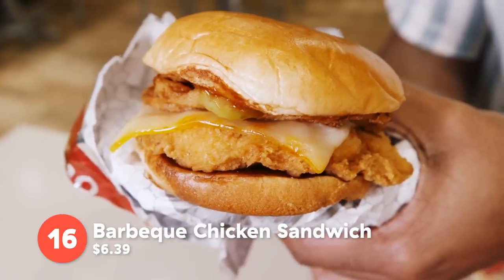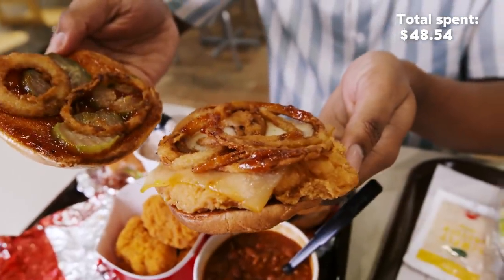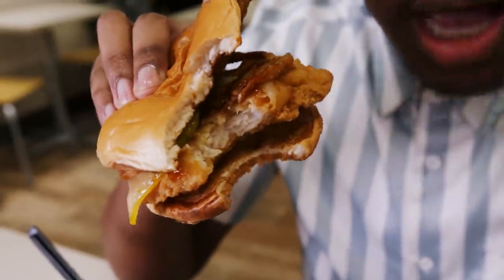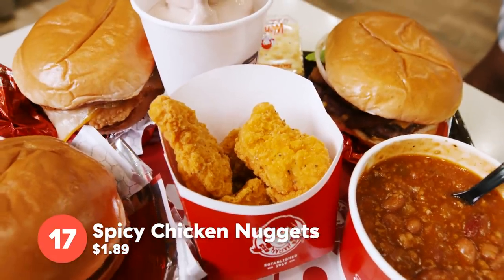The barbecue chicken sandwich — you have fried onions with pickles, Muenster cheese and two buns. So this is delicious. Crunchiness from the chicken, and the fried onions add another layer to that. But then the barbecue sauce — that's what really hits. It's got some tang to it, a little spice. And it's barbecue sauce. I cannot not love barbecue sauce.